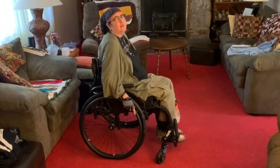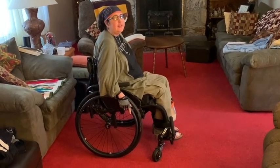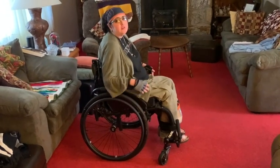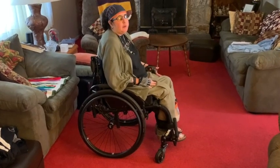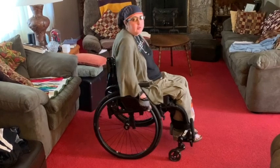Hi. It's been a while since my last update on trying to learn wheelies. Since then I've talked to a bunch of different wheelchair users and a few were kind enough to break down how they do wheelies. I've been practicing and I'm starting to get the hang of it and doing pretty well.